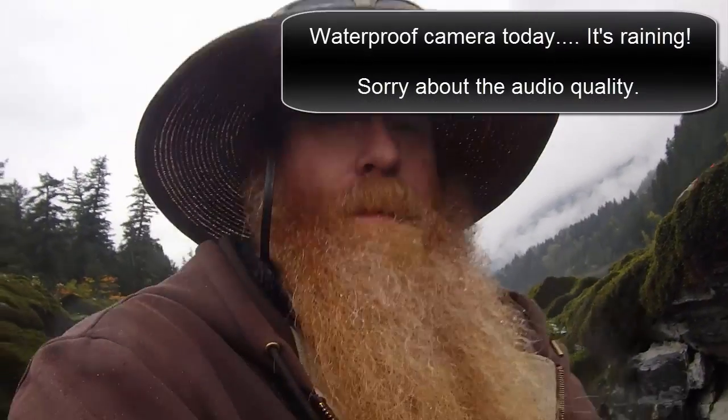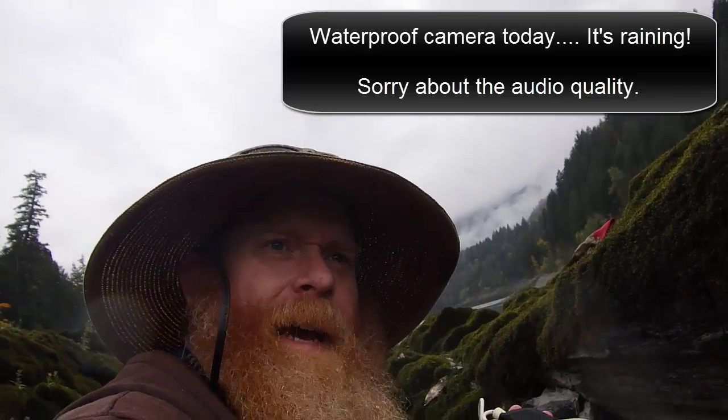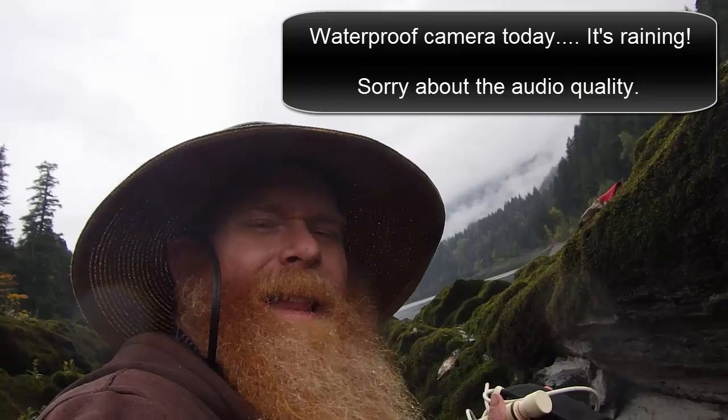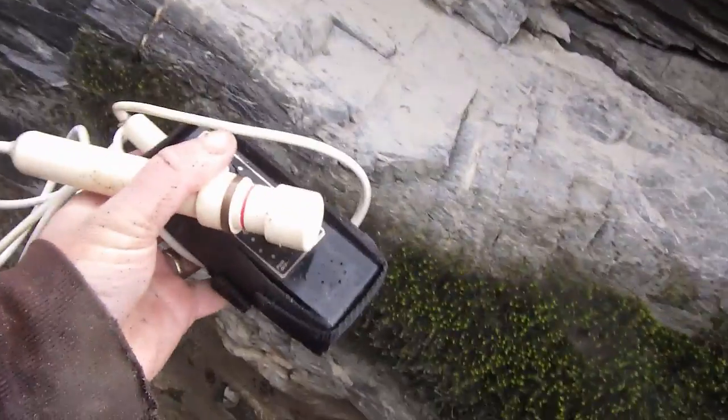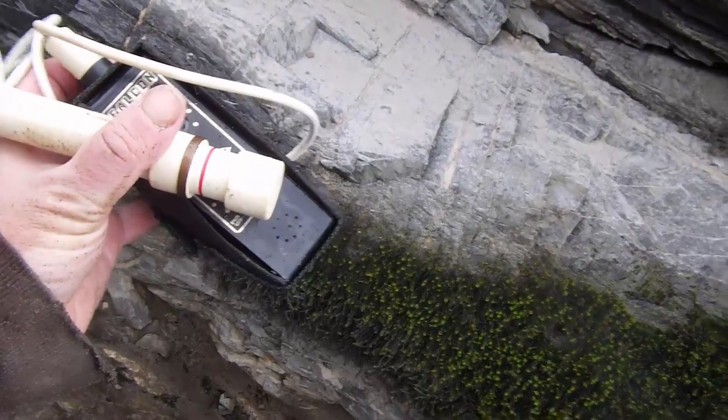Hello everyone, I want to do a little video today on the Falcon MD 20. It's a tiny metal detector that is really good at finding fine gold, but it's not like a typical metal detector that you swing around. This thing has a very short range — about a centimeter in front of it — and it's used for detecting gold in rocks, on bedrock, or identifying something at very close range. I want to show you it in action, hopefully finding a little picker today.